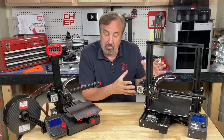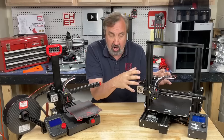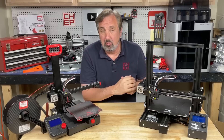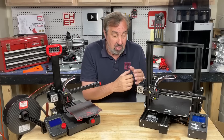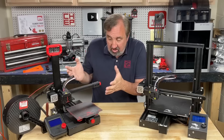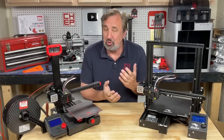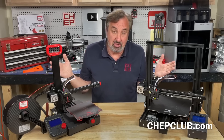Some people like the Ender 3 for beginners because you have to put it together as a kit, and that screw holding the arm is one of the assembly steps. I point out how to do it properly in my assembly videos for the Ender 3 and Ender 3 Neo, so that helped me understand how this works. Sometimes it's better to have a kit; sometimes it's better to take it out of the box, learn to print, and fix it later. These are both low-cost options to get started with 3D printing.